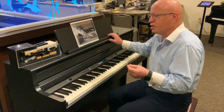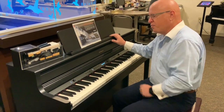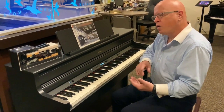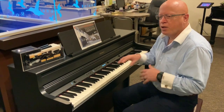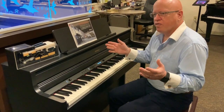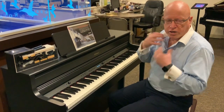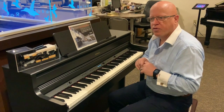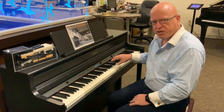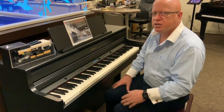With Bluetooth, we can utilize all the programs that Roland has to offer — one of those being Piano Every Day, the other being Piano Designer. Or I can simply operate the instrument with my iPad. If I want to learn how to play interactively, under Piano Every Day there are an array of songs available that I can play along with. I can mute the right hand and it'll only play the left hand, so I can learn that particular song. I can also record my own songs and upload them into Piano Every Day to create my own song list.